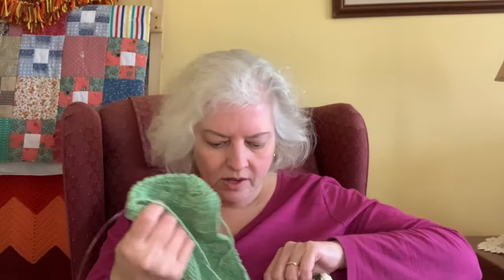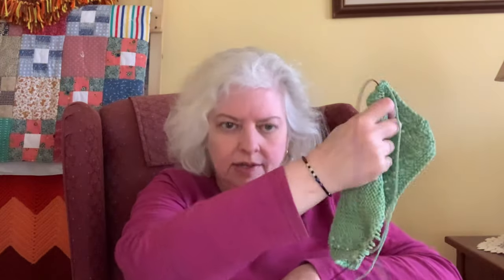In the last episode I was talking about the new dishcloth in the Kitchen Sink Shops knit-along — the year-long knit-along for dishcloths. This is the Emily's Garden dishcloth and I have made some progress on this. I haven't finished it yet, but I've made some progress. This is Lily Sugar and Cream yarn and I believe this colorway is Sage.